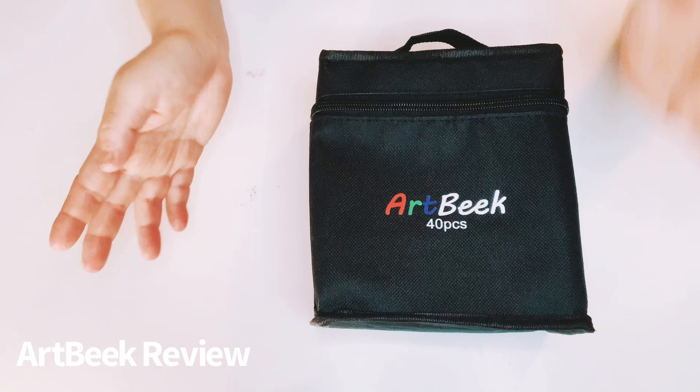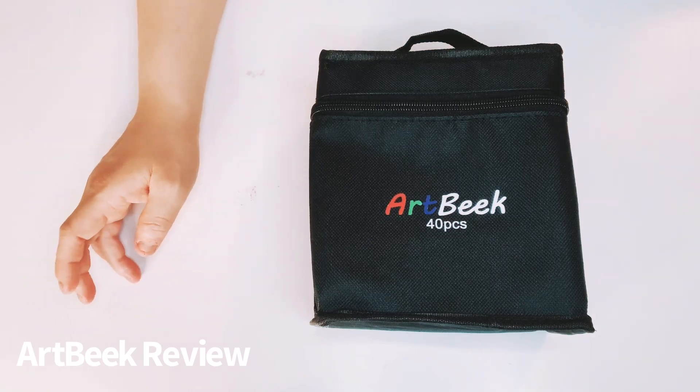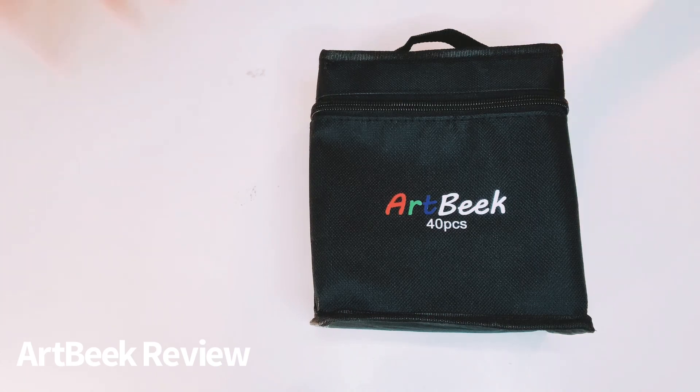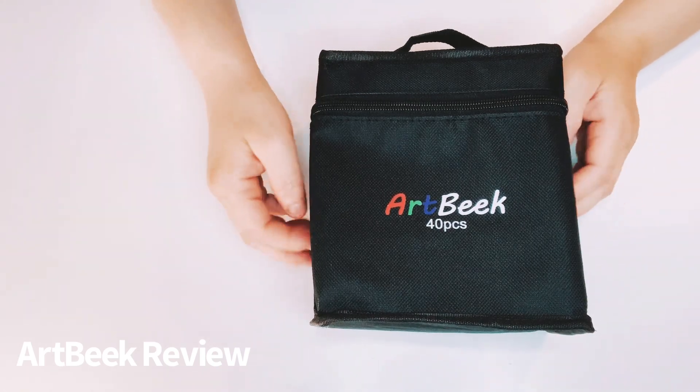I appreciate you Artbeak for contacting me. I just love working with y'all. So I'm going to go ahead and review the product.